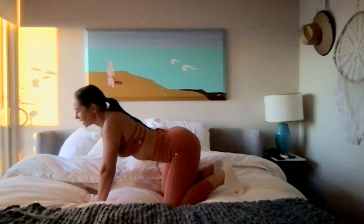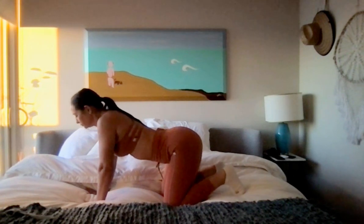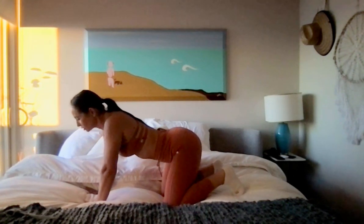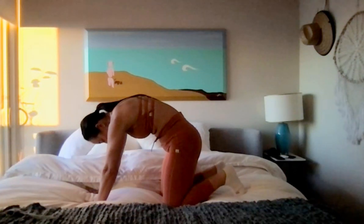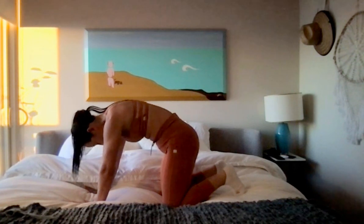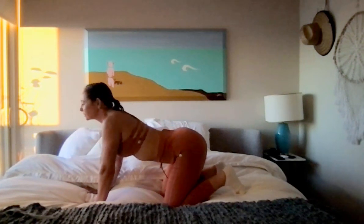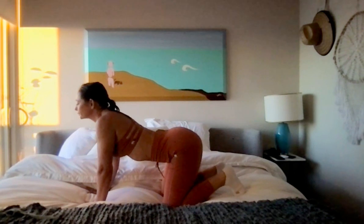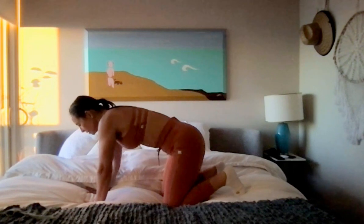Start to push the hips out to the side. Then we'll take that cat-cow one more time — starting at the tailbone, tuck it under, pull the belly in, round the spine and tuck the chin. And then reverse that, dropping the belly, lifting the hips and lifting the chin. Very good. Relax that position.